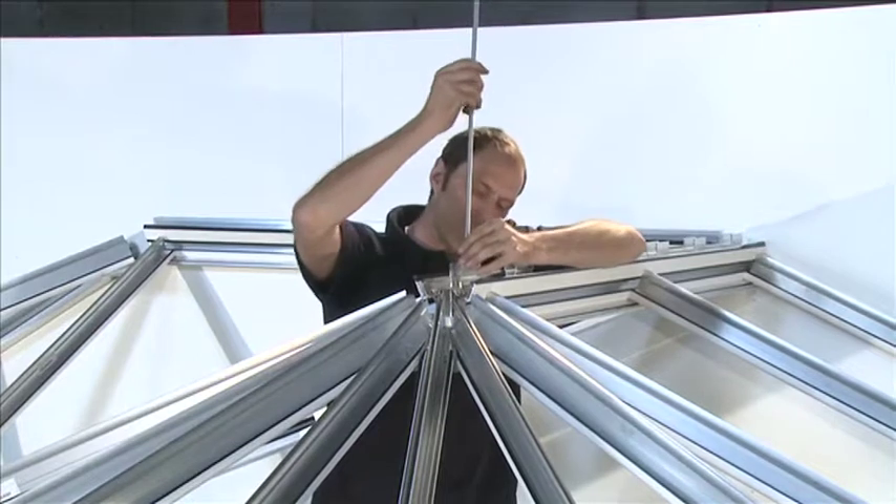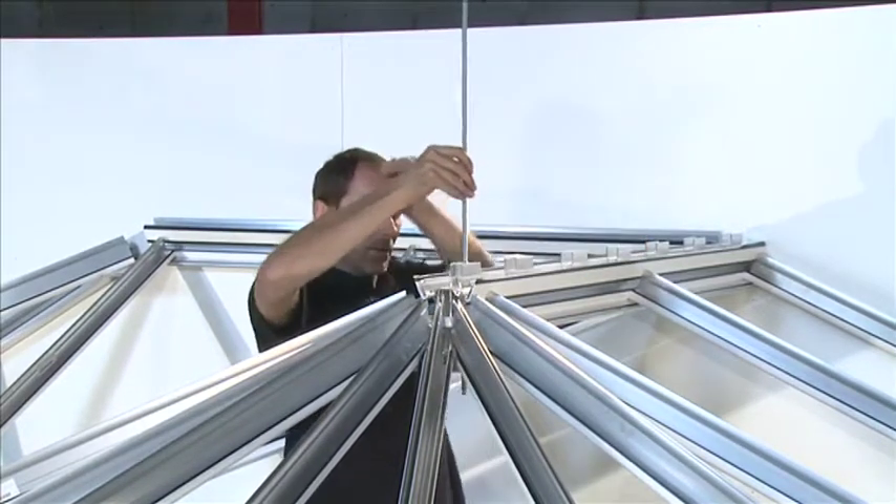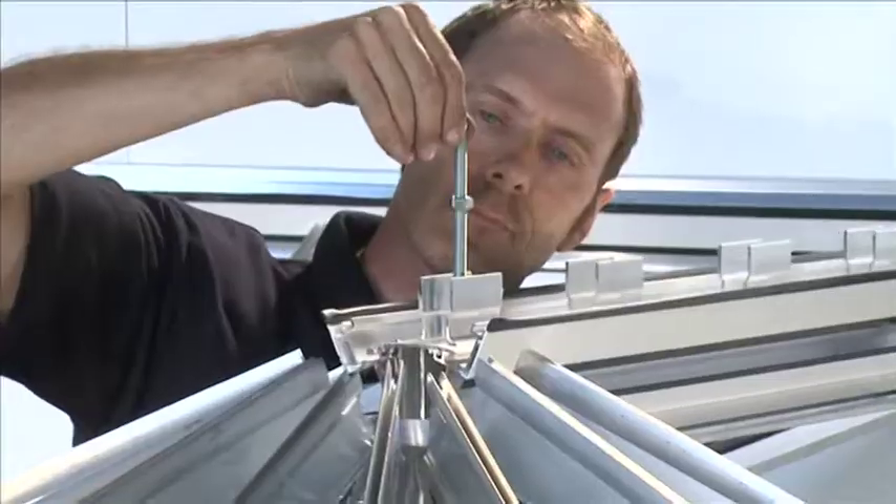First, screw an M10 fixing nut onto the threaded bar. Insert the threaded bar through the pre-drilled hole in the ridge centre.